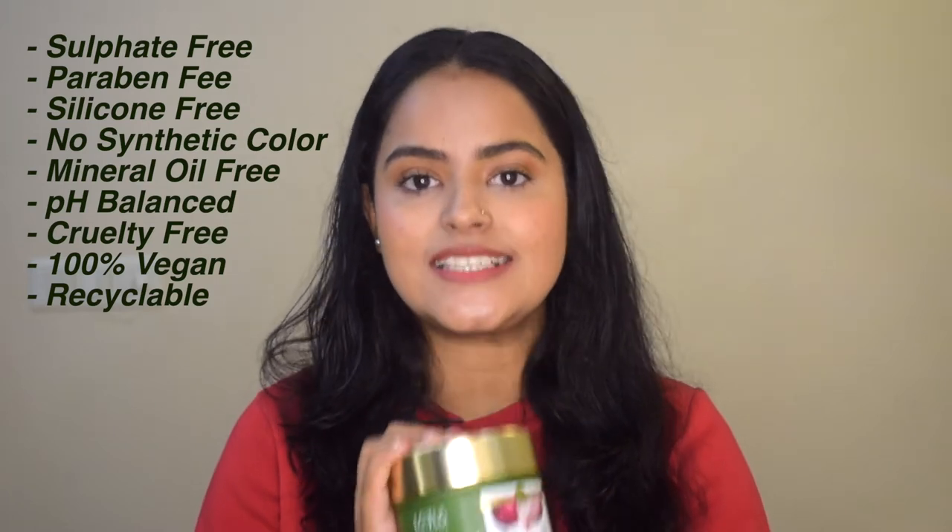I recently received this product from Lotus Botanicals — it is their Red Onion Total Repair Hair Mask. This is what I have used on my hair today, and I'm going to share my honest and detailed review about this product in today's video. So stick around till the end.